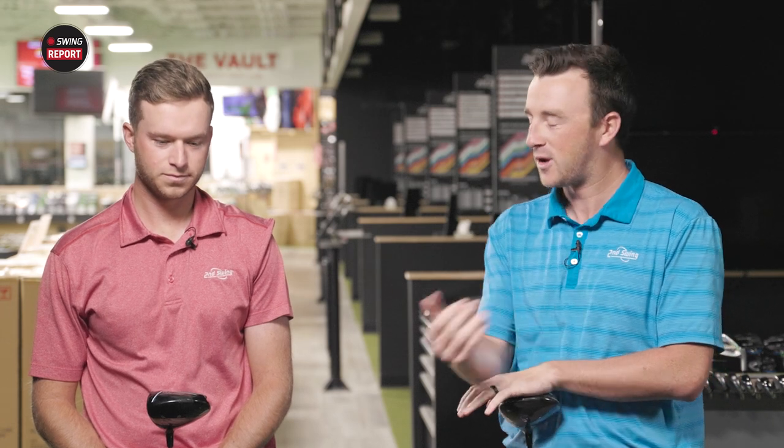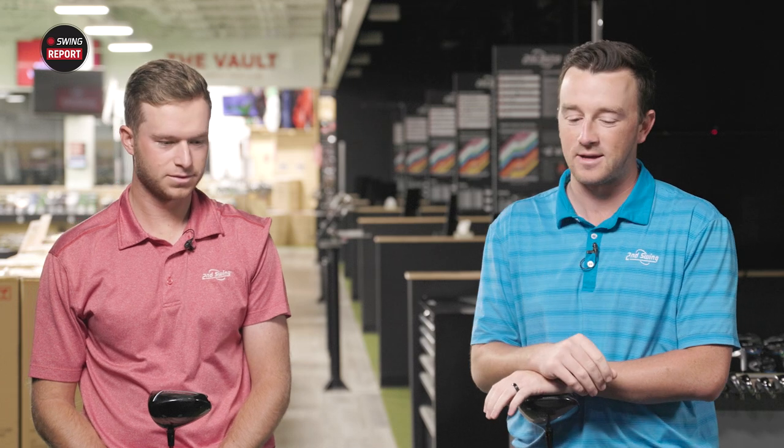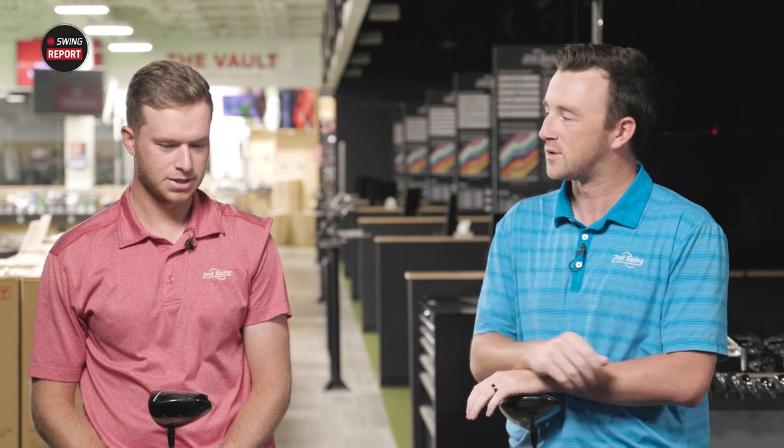Cam is a former fitter, now working on the merchandise team, and very much an expert on all things golf clubs. So Cam, tell the golfers a little bit about yourself, your game, maybe what driver you're playing currently, and some background info.